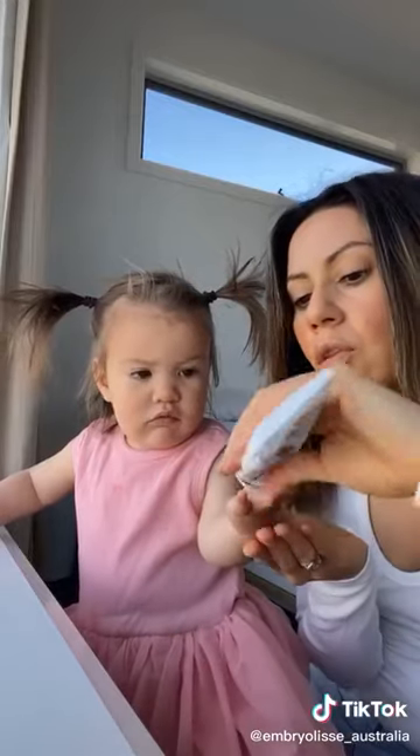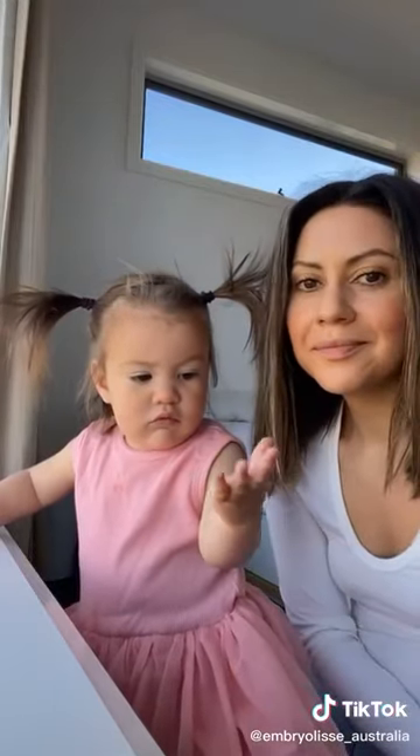This is the same moisturizer reformulated for reactive, ultra-sensitive skin, and it can even be used on your babies. The thickness is a little thinner than the original, and it's been made without the fragrance if the fragrance is an issue for you.